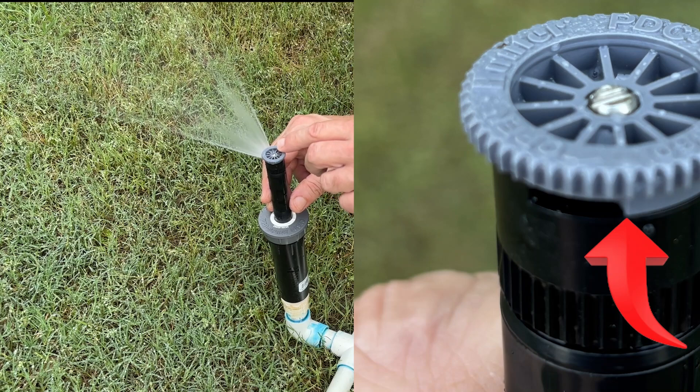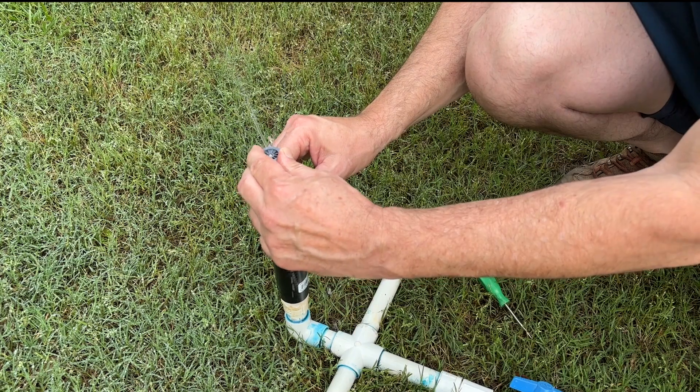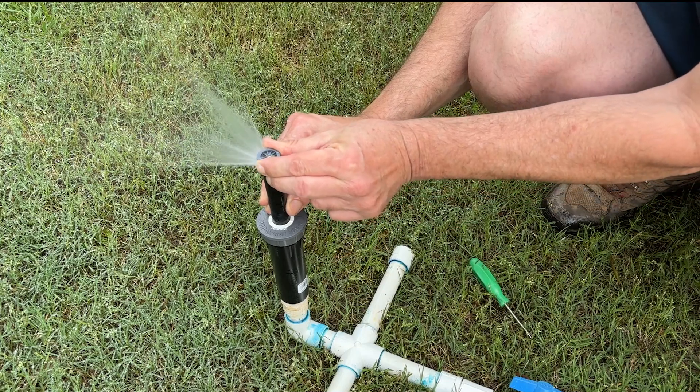To adjust the left limit, it's the actual top ring of the nozzle, and we can go from zero all the way open to 360 degrees.